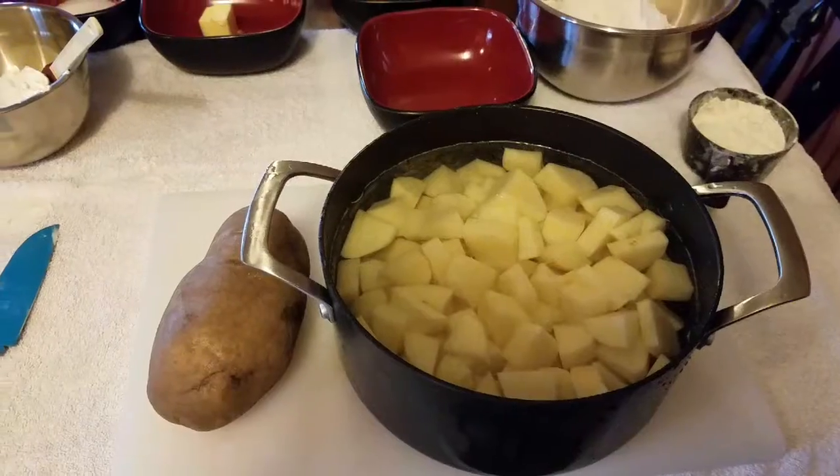We're going to do homemade pierogies, then we're going to air fry some Brussels sprouts, and I'm going to do some barbecued baby back ribs.